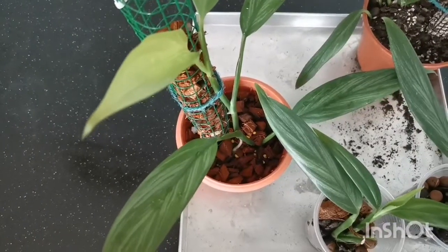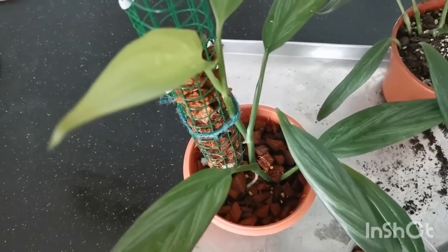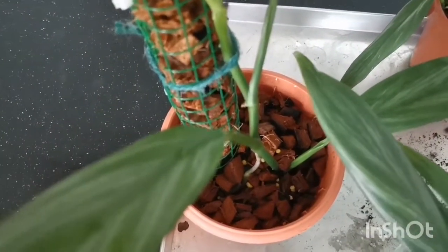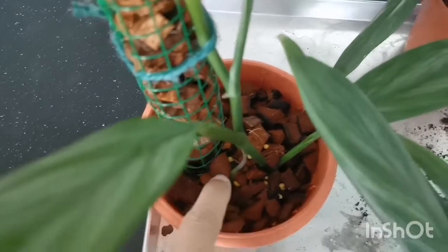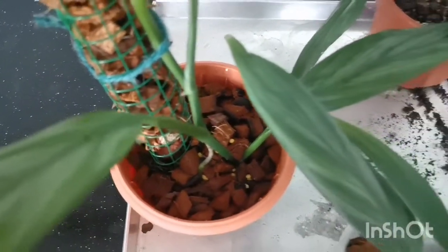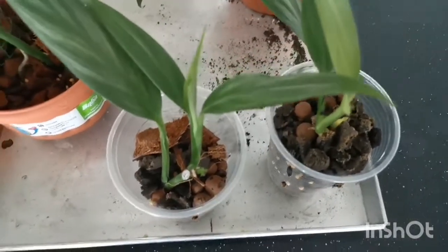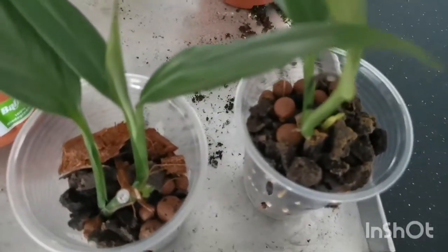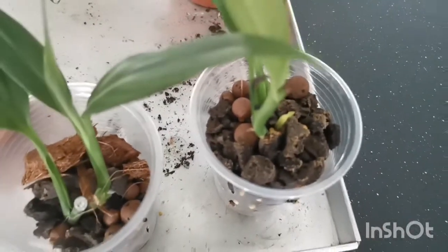Here are my three propagated plants. This is the top cutting — it's doing well, with aerial roots firmly lodged into the substrate. And these are the other two mid cuttings, which are throwing out shoots and growing well.